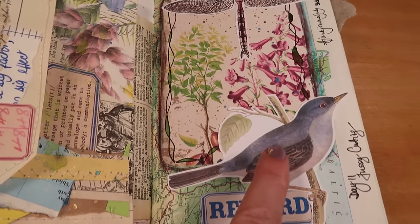Those were 12 junk journal page ideas that I think work every time. Check out the playlist where I make lots of the items of ephemera that are in this journal and my other journals too. I make tutorials every week and share lots of information to make it easy, so I hope to see you soon.